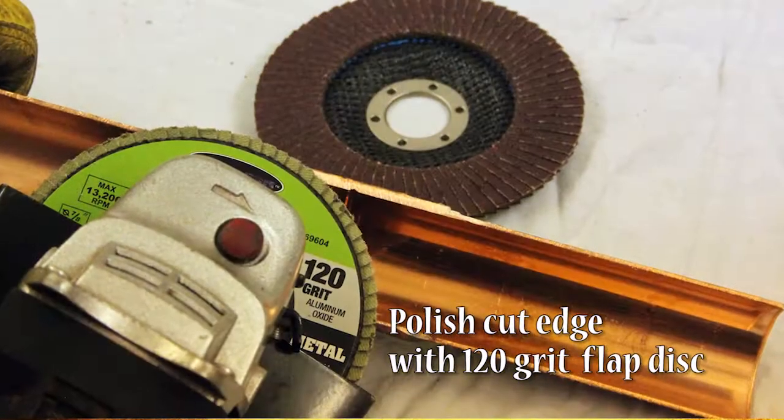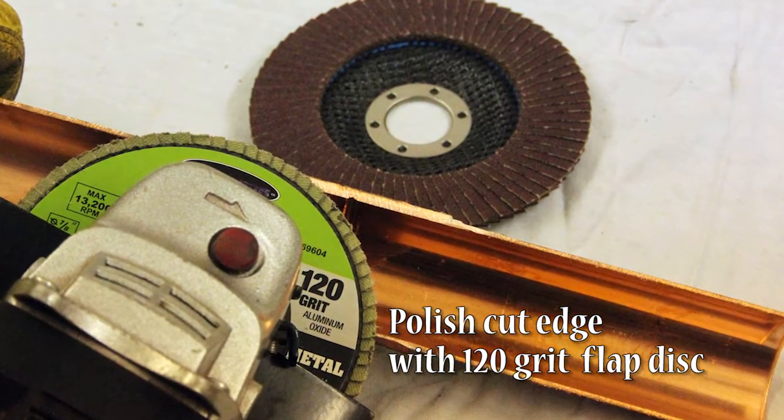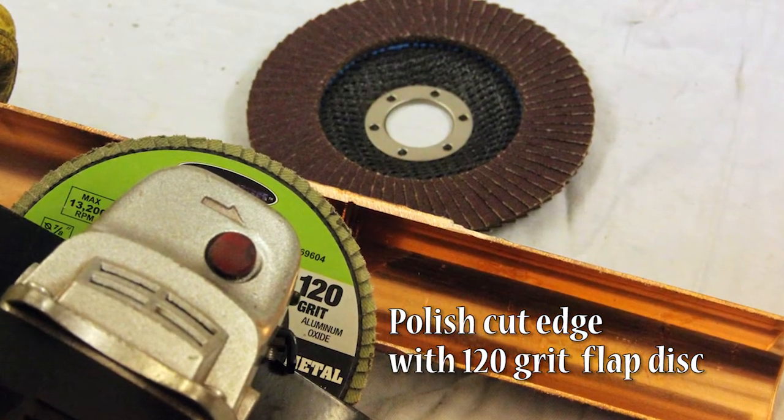When polishing the cut edge for inspection, a 120 grit flap disc works well, but care should be taken to avoid removing excessive base metal.